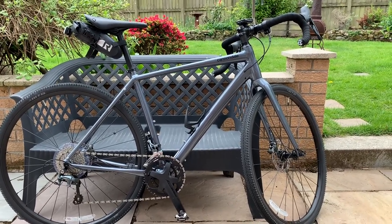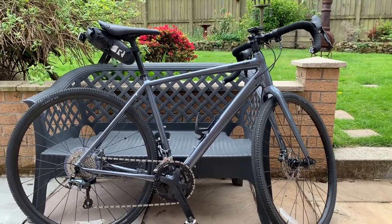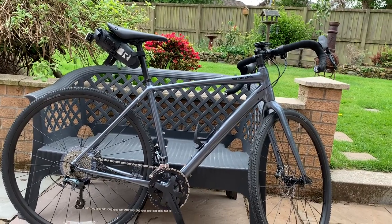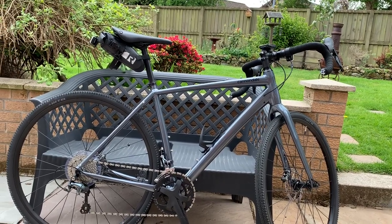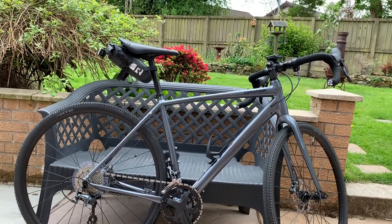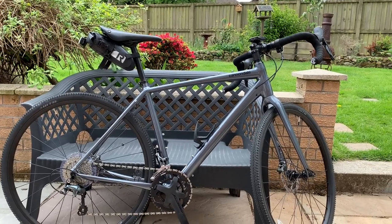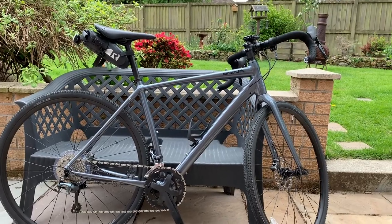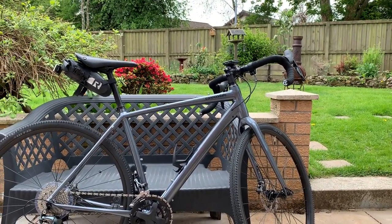Highs and lows. The highs are definitely comfort on it, the nice slick gear changing. Now that's Tiagra gearing on there — I've got 105 on my road bike and I couldn't really tell any difference in it. Is it worth spending an extra 300 quid to get 105? No, probably not personally, but I'm sure there'll be advocates on both sides of the fence. I think for that type of bike, Tiagra is good enough — it's not as if I'm going racing or anything like that.